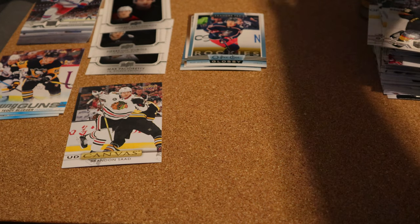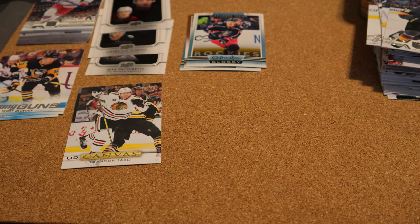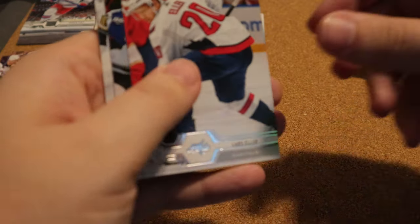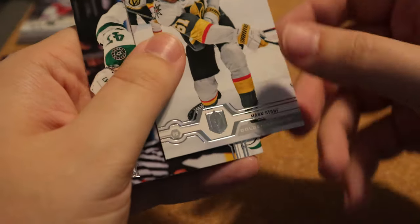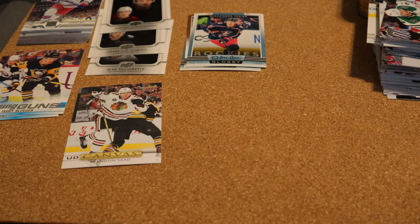This is our last pack. Last time I got the tin we got a jersey card — that is not the case today, it would have been a lot thicker. Nick Bonio, Thomas Hertel, Kempe, Eller, Roussel, Mark Stone — it's starting to miscut there — and Rattleoff — it's starting to miscut there too. That is crazy.